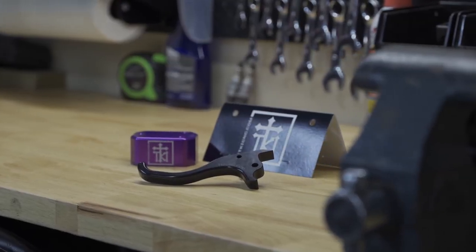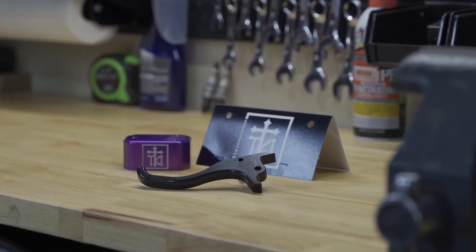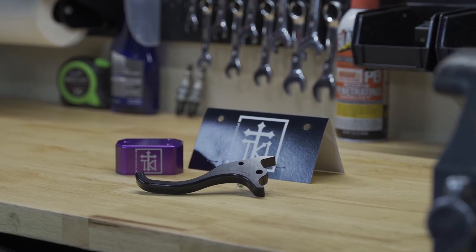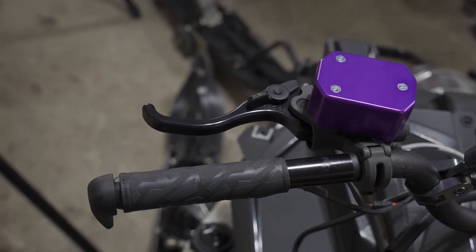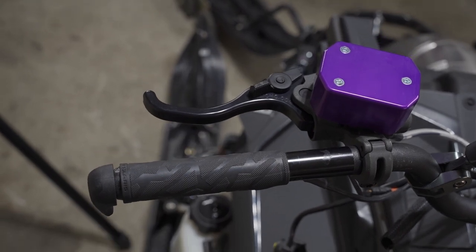How's it going everyone? Hope your day is going well. On today's two minute tech tip Tuesday I'm going to be showing you how to install this brake lever and brake reservoir cover from TKI. More of an install video, but they only take a few minutes to install, so let's get started.